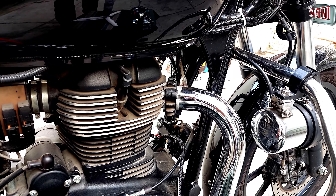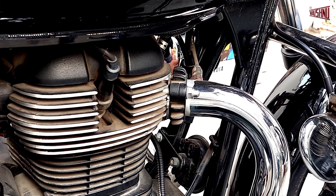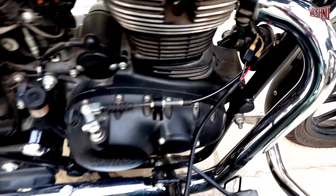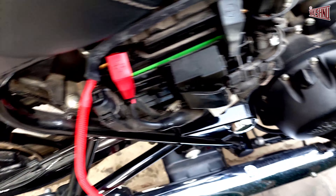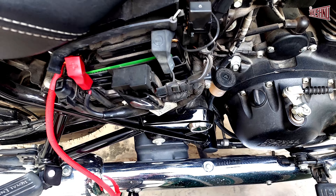We will now be replacing the stock cables — remove both the stock cables. As you can see, the connections are all done properly. The positive from here gets connected to the positive from the stock cable and the wiring kit. The negative cable from the stock cable gets connected to the negative of the wiring kit, and we connect the battery positive here. We have left the earth cable loose and haven't connected it, because if we connect it to the battery terminal it will become a direct connection.